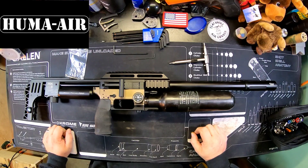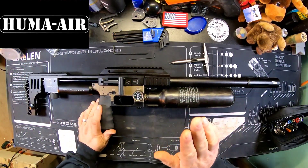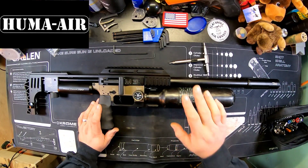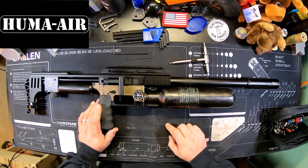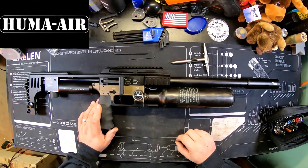Hey, what's going on everyone, Moose here from Air Guns of Michigan. Today we are going to take this 30 cal Impact M3 and change it over to a 22 caliber M3 with the Huma tension system. This will be a pretty in-depth video if you're looking to install a Huma tension system.